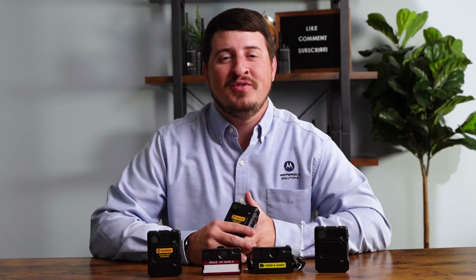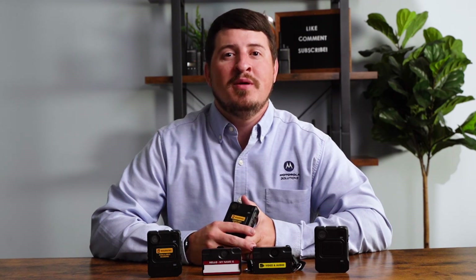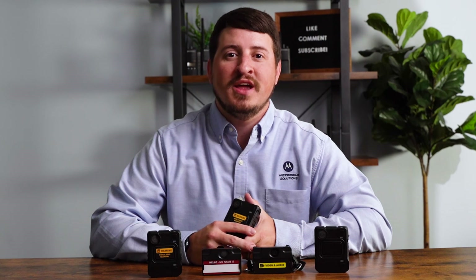Thanks for watching. If you have any questions about body-worn cameras, please leave a comment below. Like what you saw? Remember to hit that like button and subscribe to our channel for more videos about body-worn cameras and two-way radios.